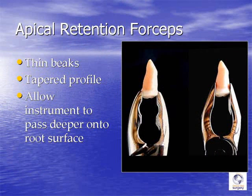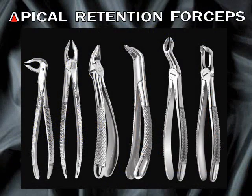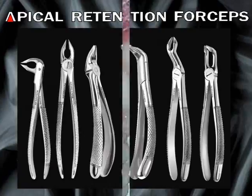You can see here in this illustration how the thin, tapered beaks of the apical retention forceps allow it to grasp the root further apically, where it's less likely to fracture the crown off and to get a better purchase. Apical retention forceps come in a variety of configurations: on the far left is the ash pattern, followed by a number one, then an upper universal, a lower universal, an upper molar forceps, and a lower molar forceps.